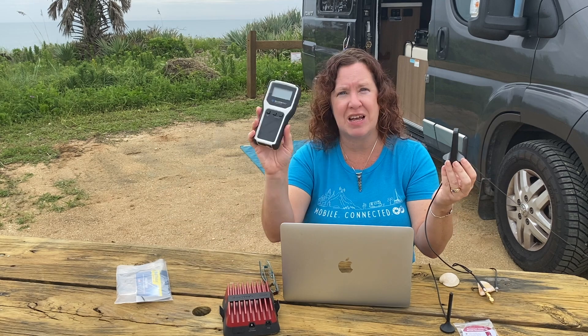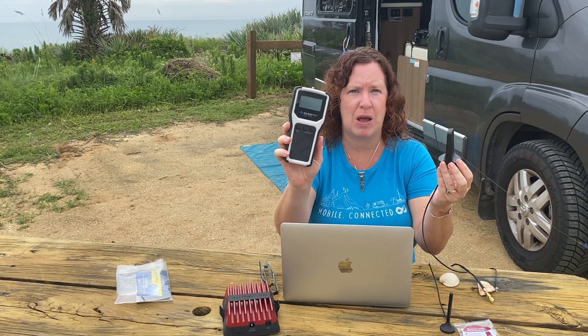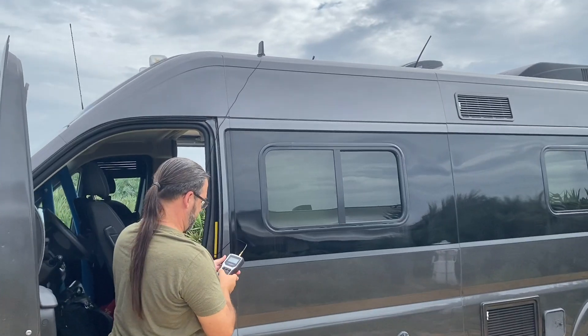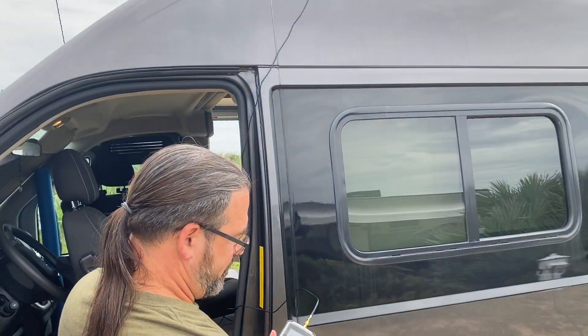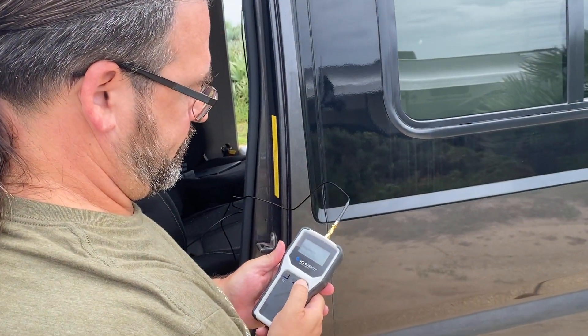We did some preliminary testing with our signal meter provided by Waveform, and we did actually see this antenna giving slightly better results than the old 4-inch mag mount antenna, so it gives us no caution whatsoever about getting the new kit.